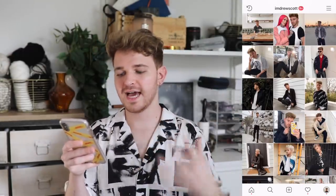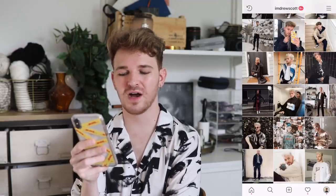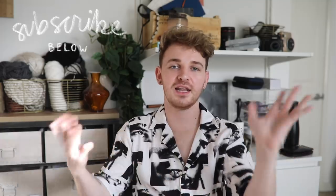Scrolling through my Instagram, my photos are not as heavily edited as they used to be, and I like this more raw look now. Have fun with it — download some of those apps and share your Instagram editing tips with me in the comments below. Don't forget to follow me on Instagram at I Am Drew Scott for new videos every Thursday and Sunday. I hope you enjoyed this Instagram editing video — catch you in the next one!